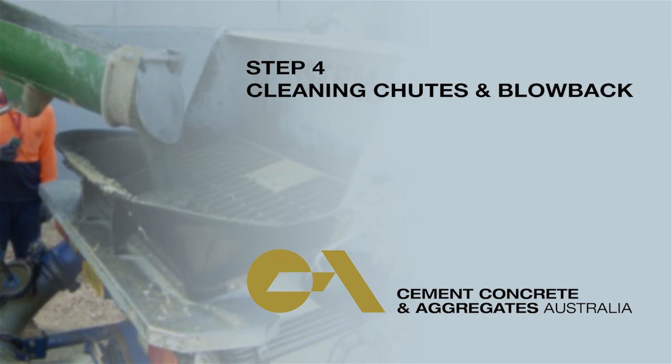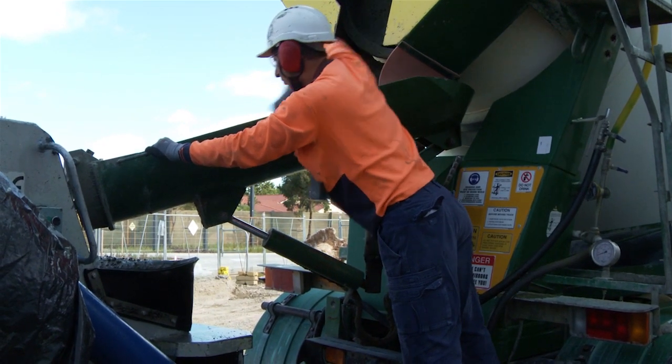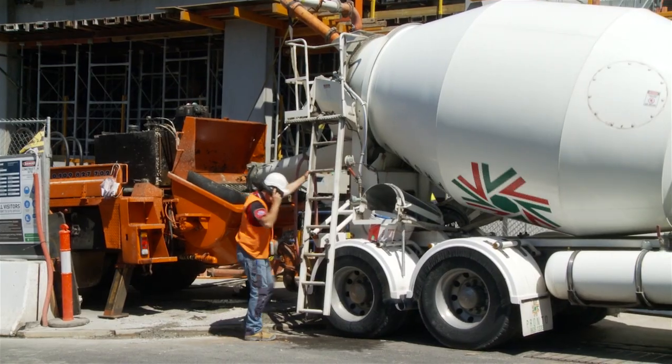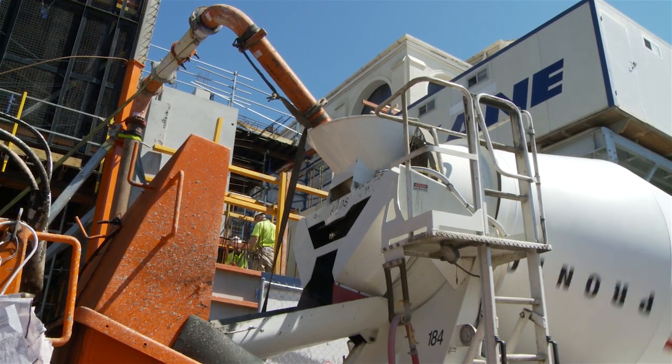Step 4: cleaning chutes and blowback. To avoid manual handling issues, always make sure you have good access to be able to clean out your chutes safely. If your organisation permits blowback into their trucks, written approval must be provided and everyone must follow the agreed procedure.